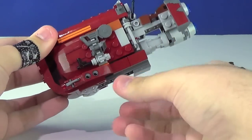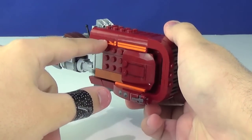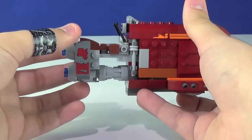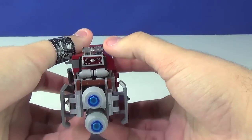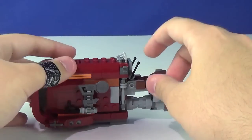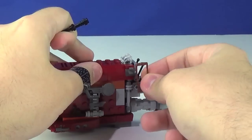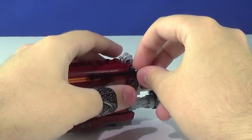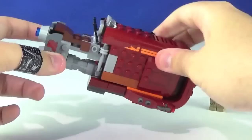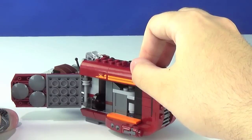Looking at the stickers: there's one right behind each stud shooter on the bottom half of the speeder, a couple on the two dark red slopes, and then on the gray flaps toward the back there are some weathered paint-chipping stickers — really awesome looking. There's also a little sticker for the control panel. The whole set is packed with stickers, but with a design like this I really can't complain they're not printed. There's also a little clip in front of the driver's seat where you can rest Rey's Indiana Jones bag and then clip her staff right on top — both stay in place perfectly.